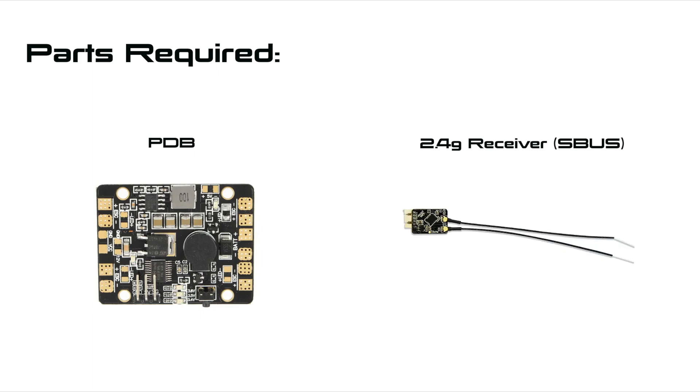To build this relay the only electronics you need is a PDB and a 2.4GHz receiver with an SBUS output. These are the actual parts I used, though not for any specific reason other than they were unused parts I had laying around — I'll put links in the video description. The PDB I'm using is a Matec 5-in-1; the only thing you need to look out for is that it has a voltage regulator suitable for your receiver, usually 5V. This one also has a handy low voltage buzzer built in and it's pretty cheap at around $3 or $4. The receiver I'm using is a FrSky XSR. The important thing when choosing a receiver is that it can output an SBUS signal — the XM Plus would also be a good candidate and is about half the price.